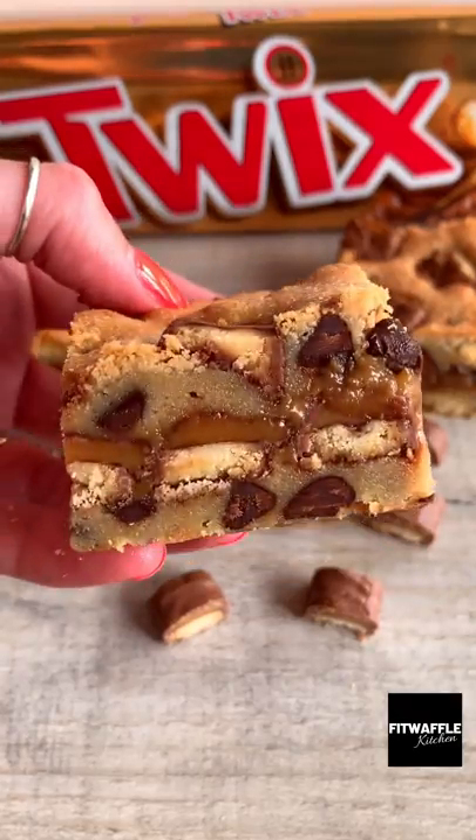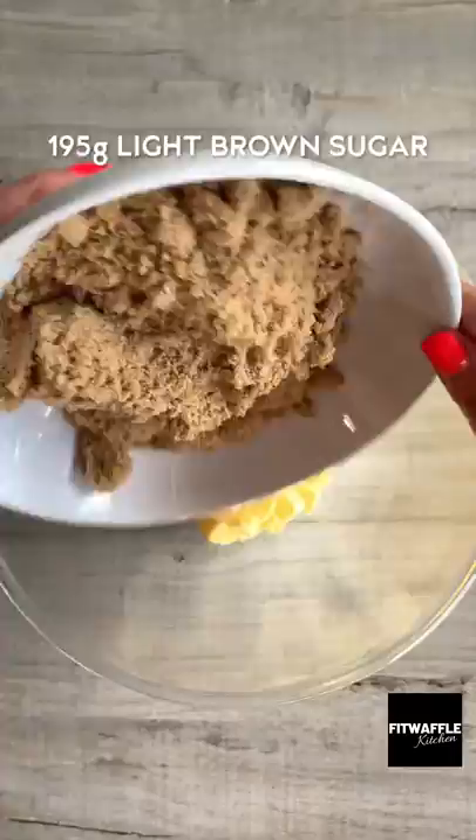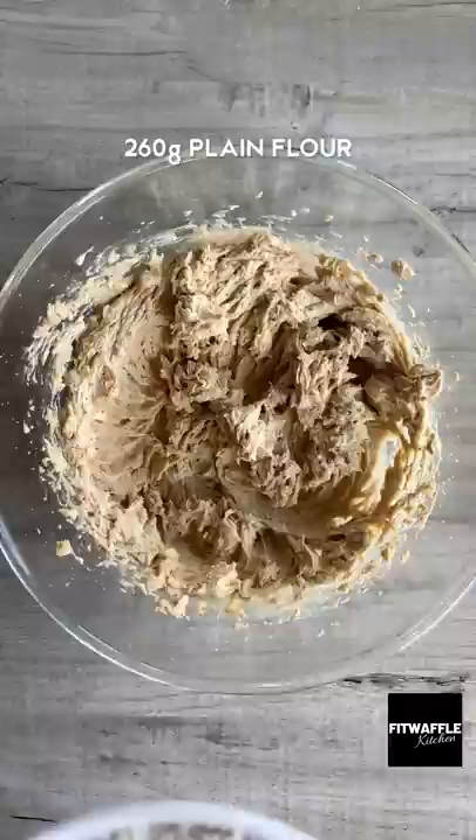Today we're going to be making Twix and Caramel Stuffed Blondies. Add softened butter, light brown sugar and granulated sugar to a bowl and whisk until light and fluffy. Add your eggs and vanilla and whisk until combined, then add the flour and fold this in.